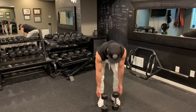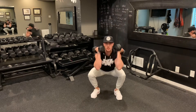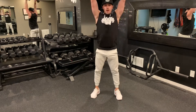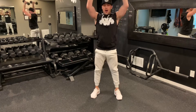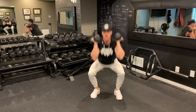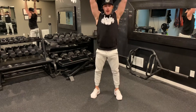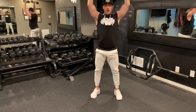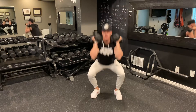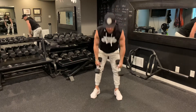Round two thrusters — 12 reps. Squat down, drive up, maintaining controlled form throughout all 12 reps. Voila. Dumbbells down.